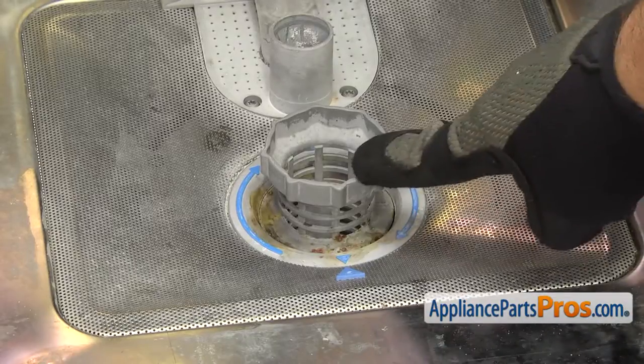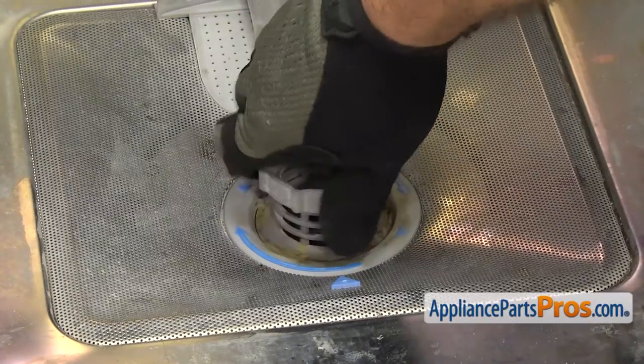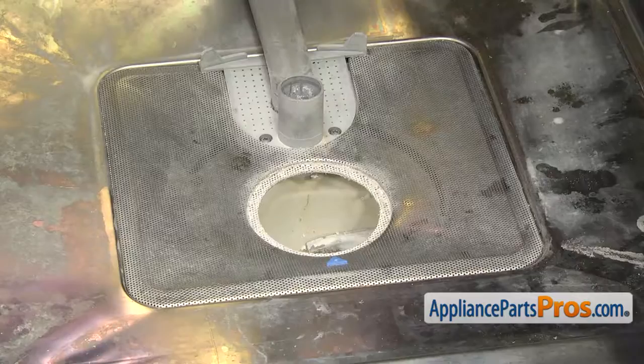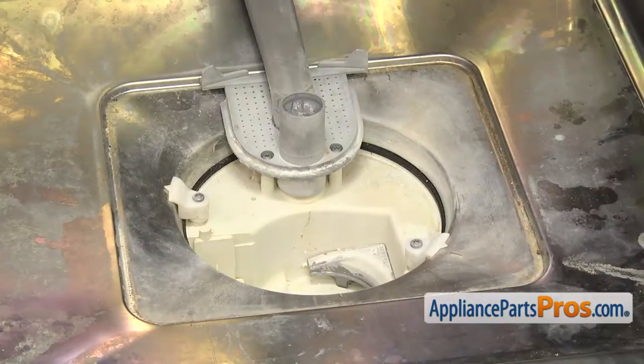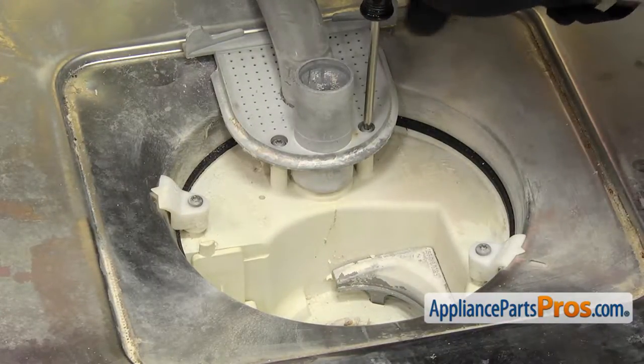Then we can remove the filter basket. You just have to turn the arrow so it's over here at 3 o'clock, then you can lift it out. Then we can pull out the fine filter — all you have to do is lift up on the front a little bit and pull it out. Once you have the filters out, we can use the Torque 20 driver to remove the 4 screws that hold the sump to the body.